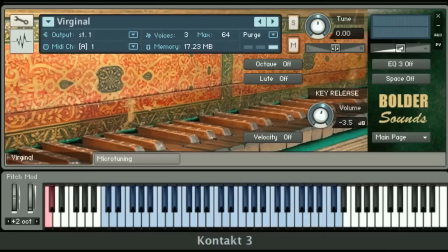You can listen to some much more musical audio demos at the Boulder website. Each key was sampled chromatically in two round robins and there are no loops, so it's just the natural decay of the Virginal note until it dies out.